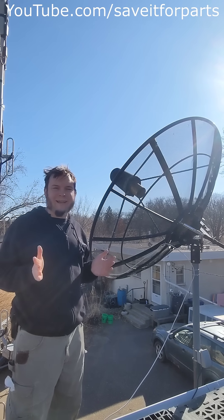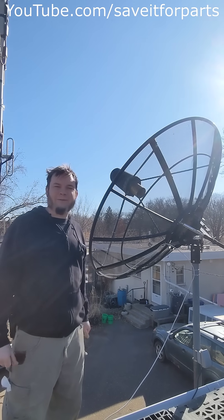I hope that answers some questions about satellite dish geometry. Thanks for watching and check out my YouTube channel for more.